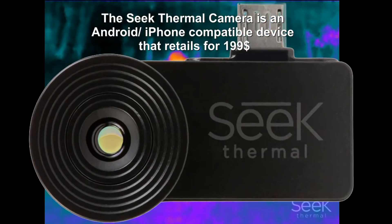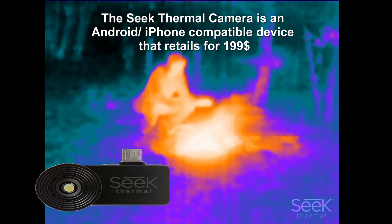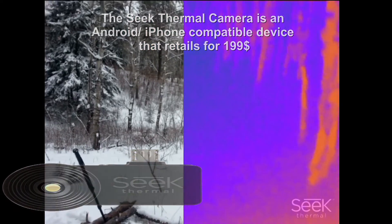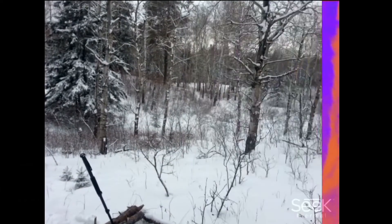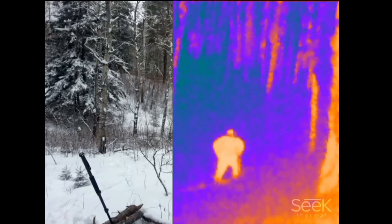Hi folks, Canadian Prepper here. I want to give you a demonstration of the Seek Thermal in a wilderness woodland setting — this is the Canadian boreal forest. I'm going to do a split screen demonstration to give you a sense of how the Seek might function outdoors. This split screen function is an option on the Seek; I'm not using two cameras, I'm using the phone's camera contrasted with the dedicated camera that the Seek uses.